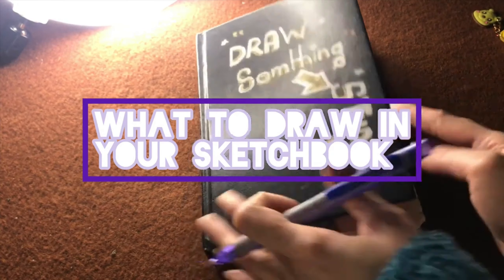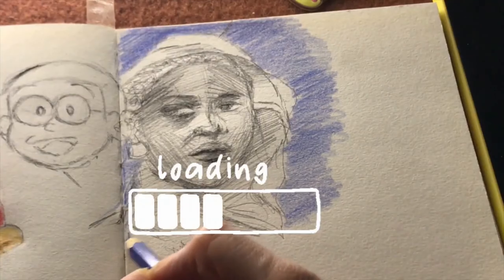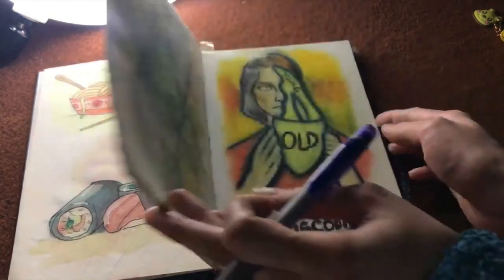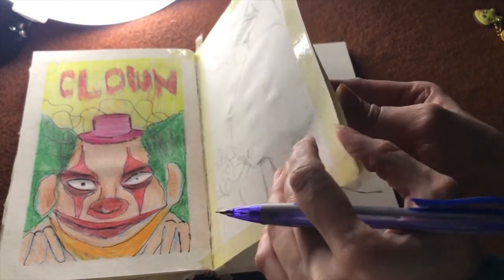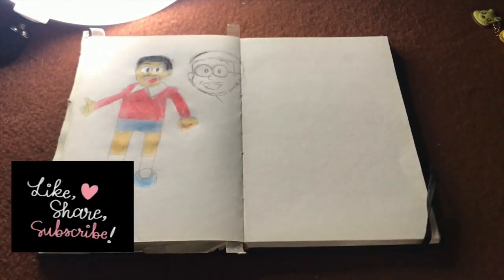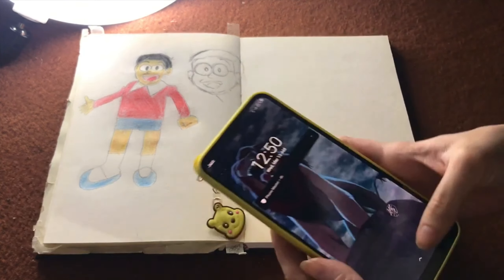Hello everybody, welcome back to my YouTube channel. My name is Nat and you are watching Maznat. If you're an old viewer, hello — hi, how are you? I'm really happy to have you here. And if you are new, we would love you to subscribe and join our family. We draw all kinds of stuff over here — painting, illustration, whatever — so we would love if you could join our little family.